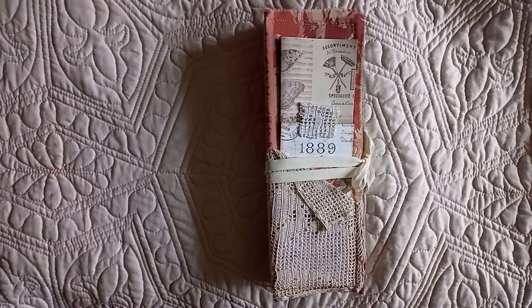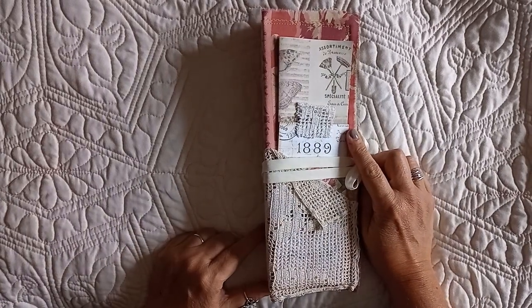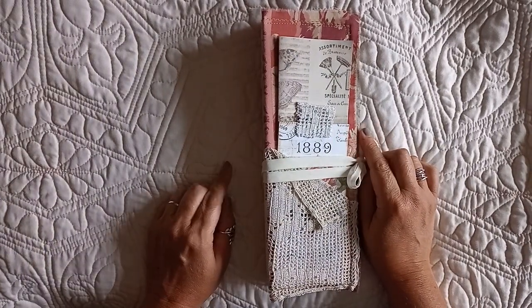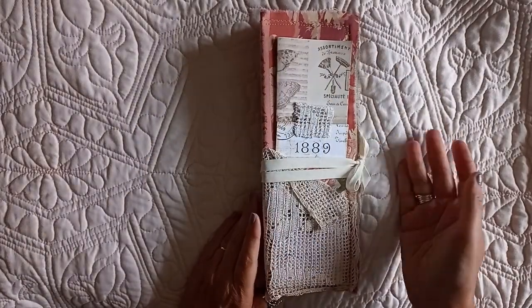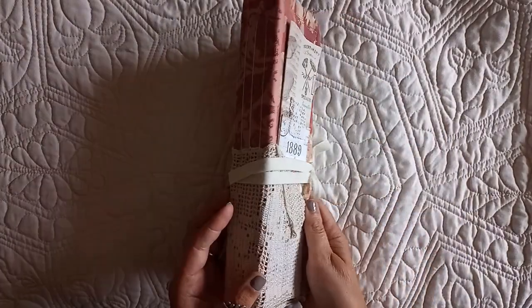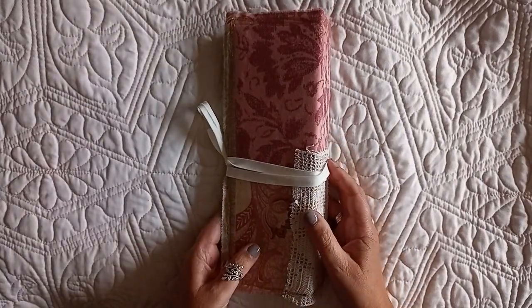Hello, welcome back to my channel. I'm here with the third out of five of the upcycled things I've altered. And today is the breadstick box. So if I've joined the videos, you should have just seen the breadstick box in its former glory. And now it is completely transformed into a lovely journal.